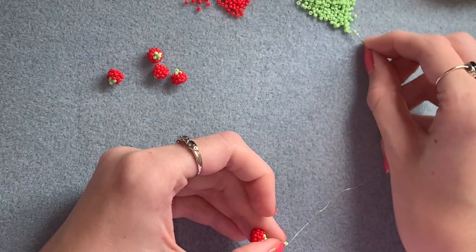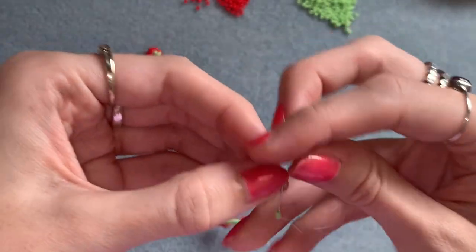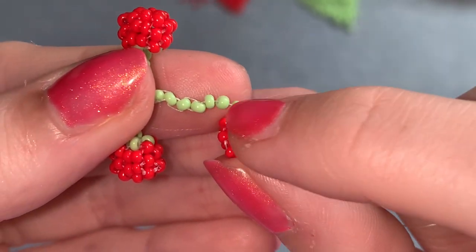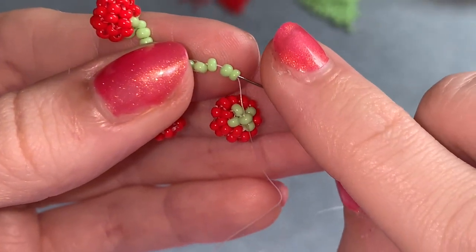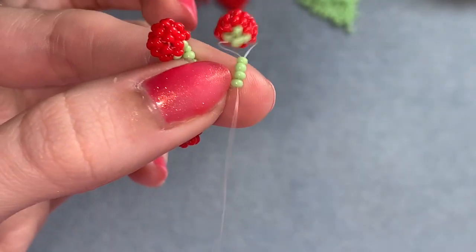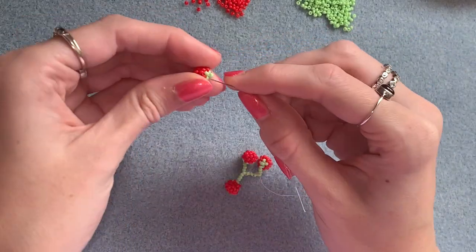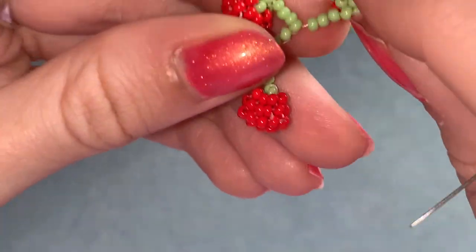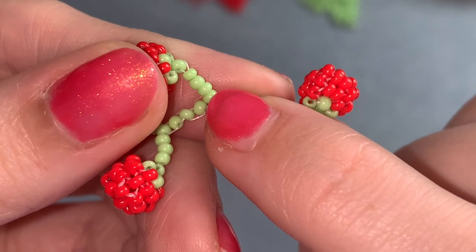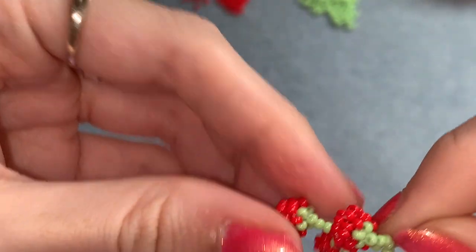Coming out of this bead here, pick up three green beads followed by one of your tomatoes, going through the bead on the top, and slide that down. Coming out of the tomato, go back through four of those beads — back through the three and back into the one you were coming out of. Same again on the other side: picking up three plus your next tomato. Coming out here, go back through those three and back into that bead connected in the middle, through the three and then back through that middle bead. Make sure it's all pulled tight.